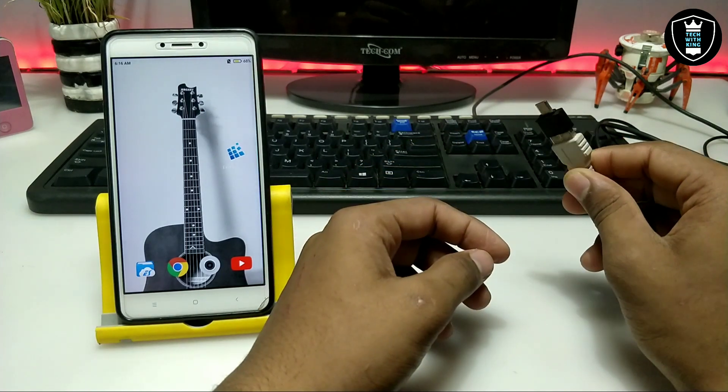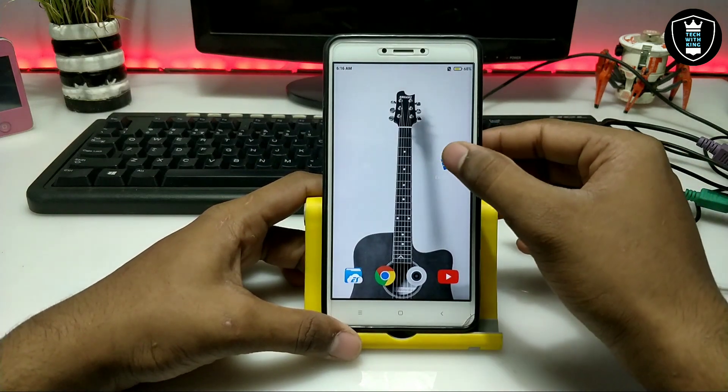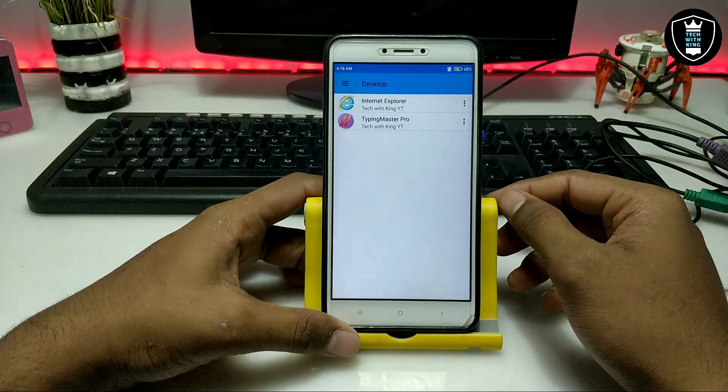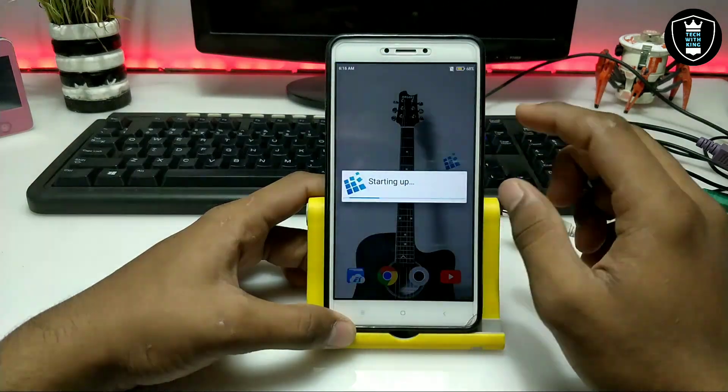I have already connected the PS2 keyboard and mouse with my adapter, and now I'm going to connect it with the OTG. As you can see, I have connected it with the OTG. Now on Android I'm going to open the Exegere application.